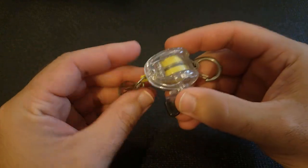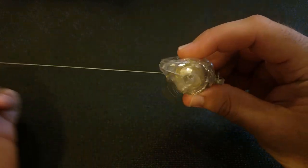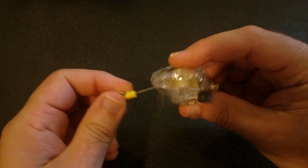This one is meant to hold multiple keys. You put it on your belt loop and that way you can just unwind it, use the key, and then it'll snap back. It looks like a little fishing rod with a reel.